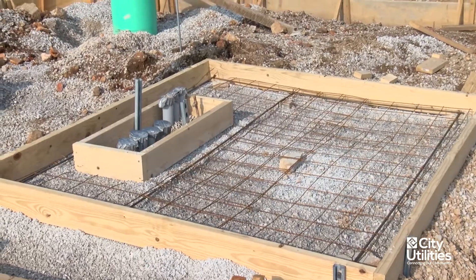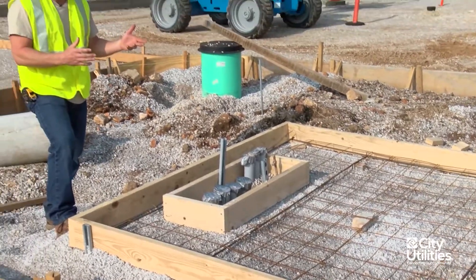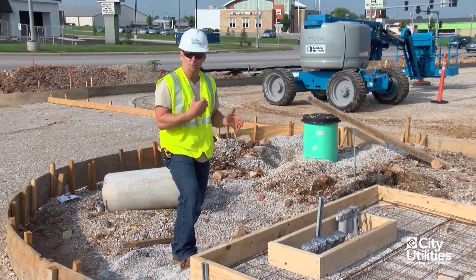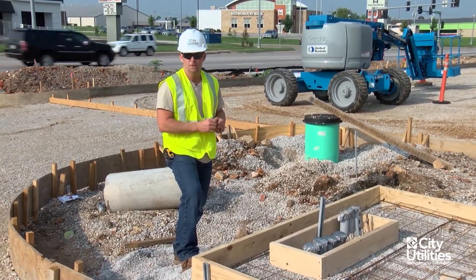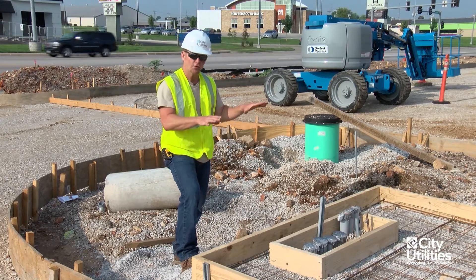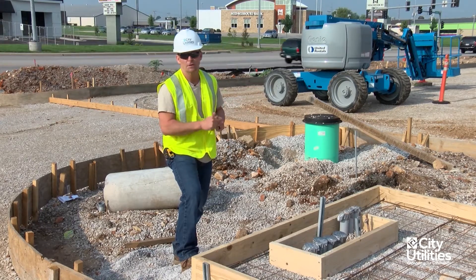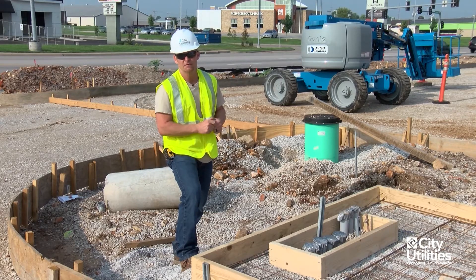This electrician has now given me a call to come by and make sure that this is built and poured to our dimensions and our specifications. So we're going to go over all this stuff, we're going to measure it, make sure it's done, and I will give him a call to let him know what it is that I found out.